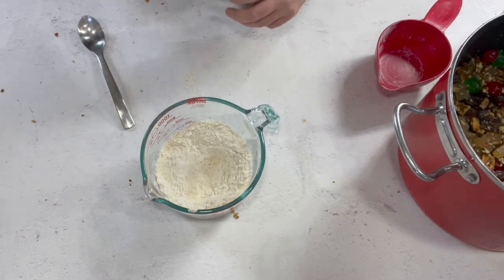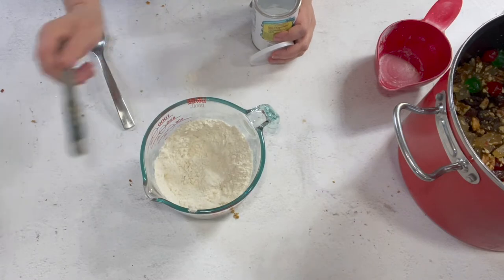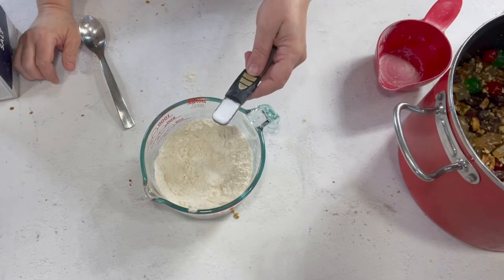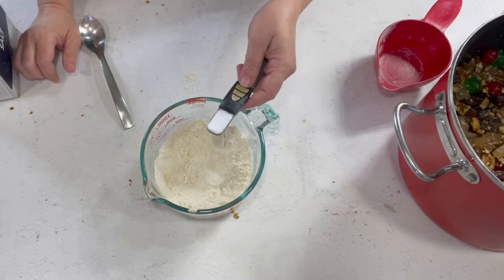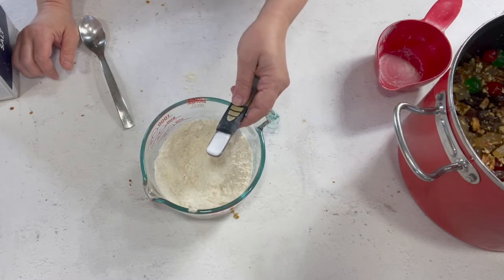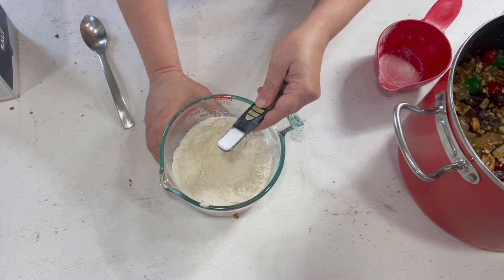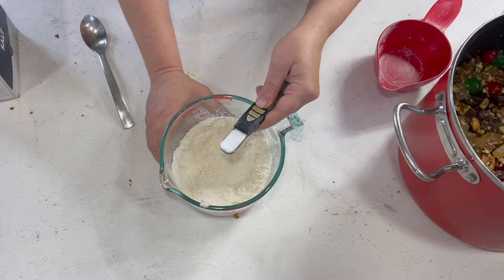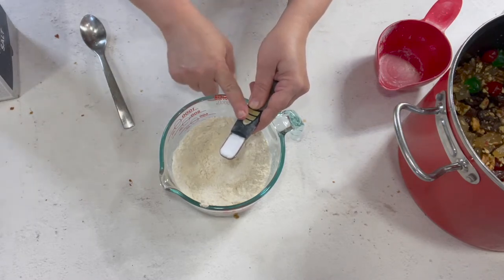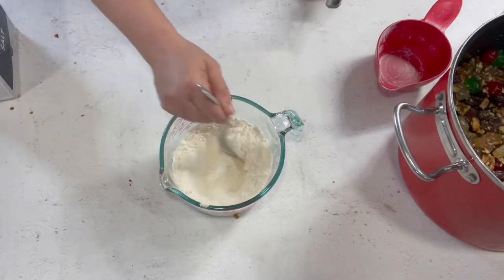One teaspoon of kosher salt - kosher salt is a little bigger grain than regular table salt, so if you're using regular table salt use about a third of a teaspoon rather than the half teaspoon the original recipe calls for. There's my salt. We're going to mix that up, and then add a cup and a half of plain white sugar.